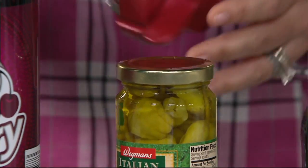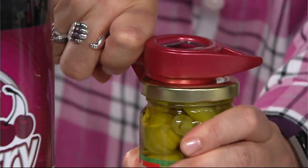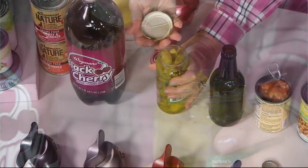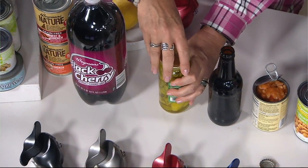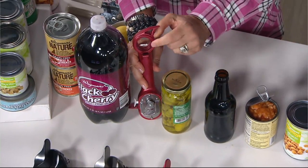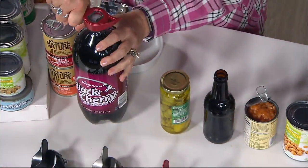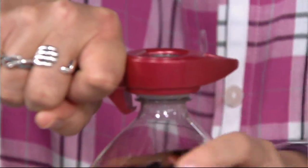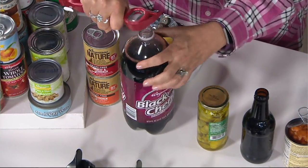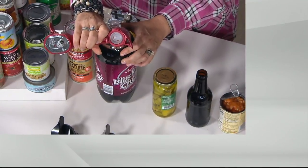Right next to it, getting the tops off of those tight jars. So with this feature right here, you kind of go around the top just like this, and you lift it up like this — instead of smacking it with the end of a knife. That's a lot safer. It's a little therapeutic. Finally, the little indentations on the inside right here are going to grab the top of your two-liter and one-liter bottles and water bottles, and all you have to do is grab the neck of the bottle just like this and twist. And it takes the top off. Five different things.